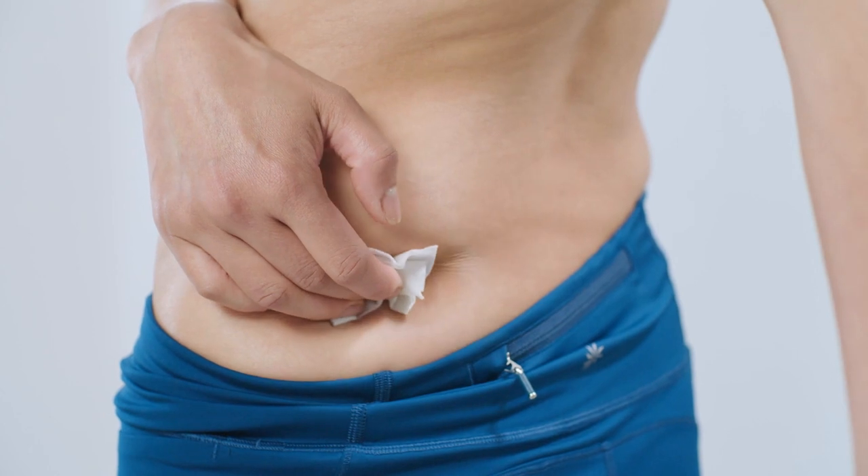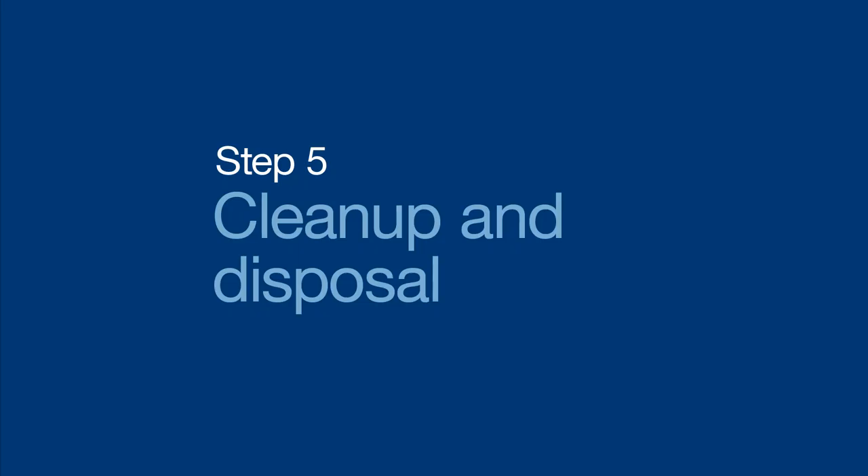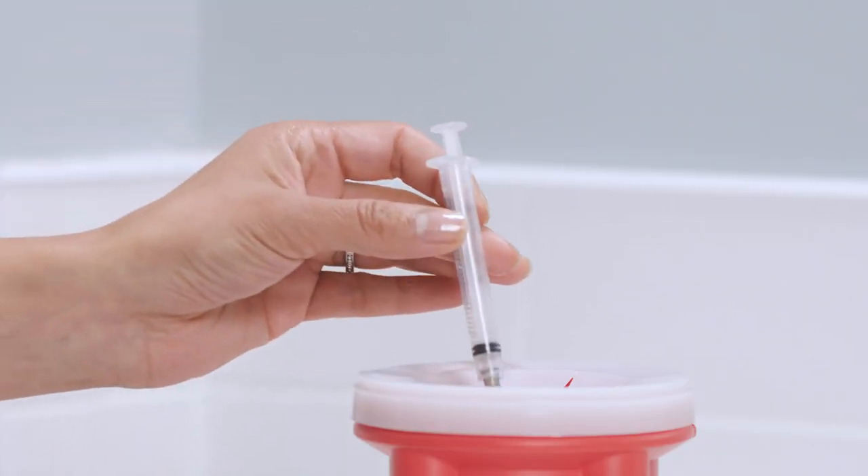And you did it — nice job! Now your final step is clean up. If there's delestrogen left in the vial, replace the cap and store in a safe place at room temp for up to 28 days. Then toss the used syringe and needles into the sharps container. And that's it! Thanks so much for watching today. Take care.